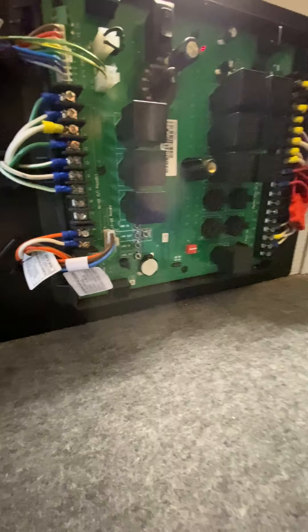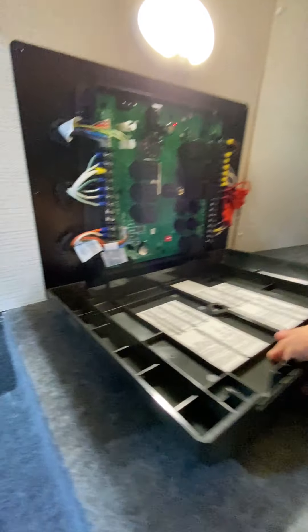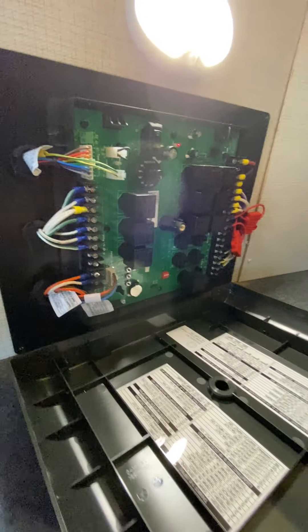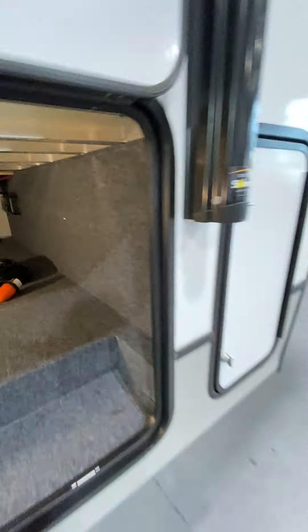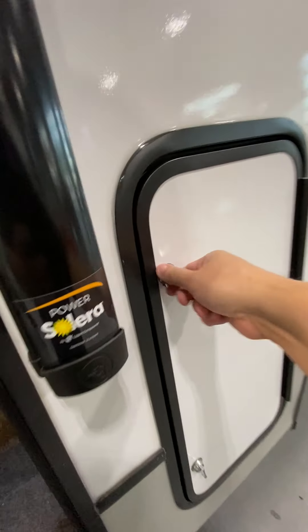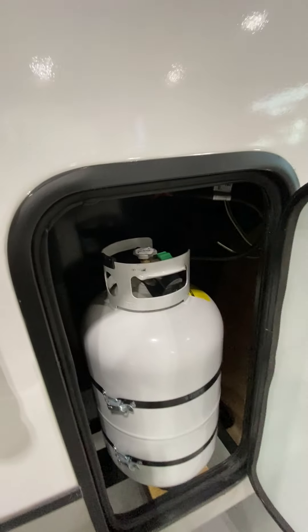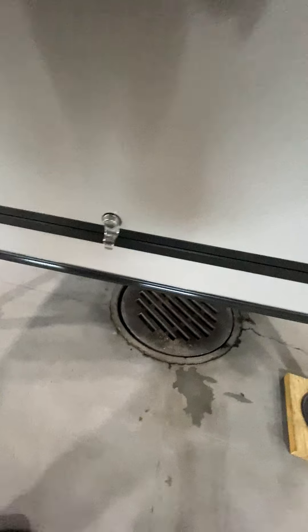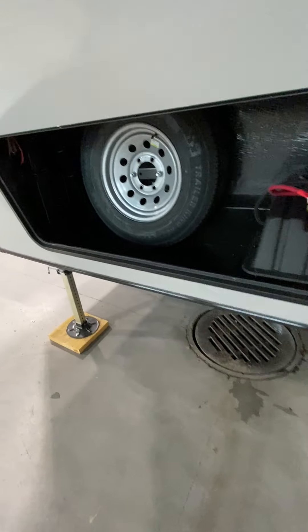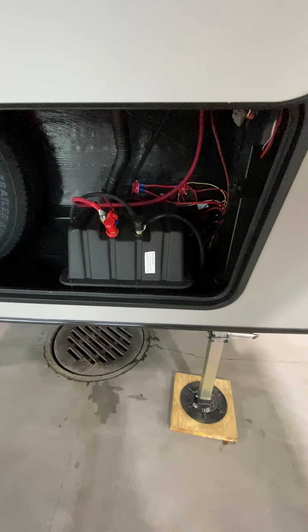The slide-outs or the awning you can operate from there if you can't get it to operate from the in-command handle on the inside. You've got two 30-pound propane tanks, one on each side. Going over to the front compartment, up front you're gonna have your spare tire and also your batteries are gonna be right there.